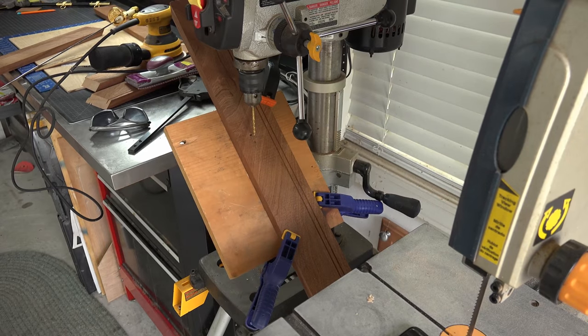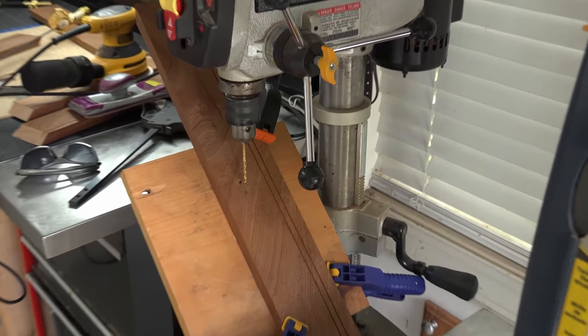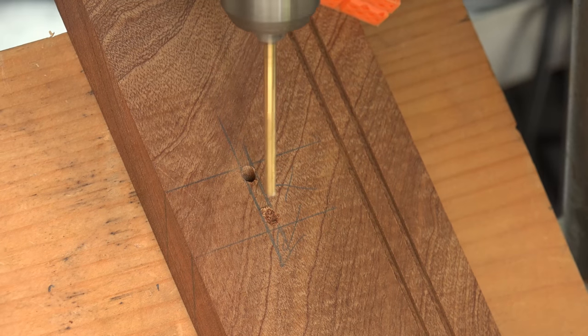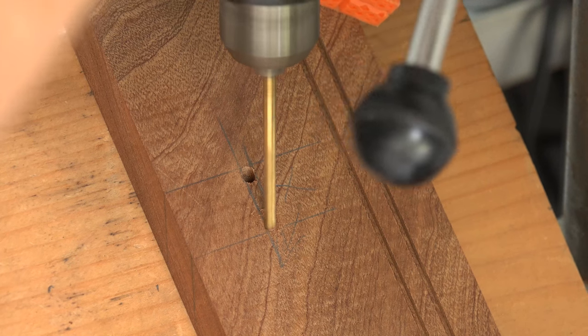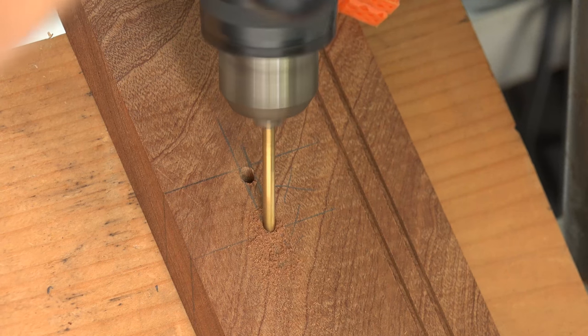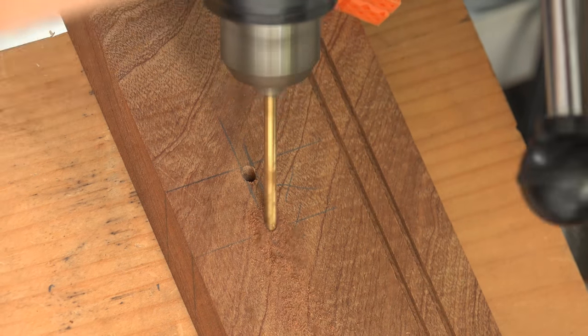Find yourself a drill bit that is about the same or a little thinner than the width of your cutlass. Align your board in the correct direction — this is why I placed a down arrow on the board earlier, to help me align in the proper direction. When entering the wood, go very slowly at first. Mahogany and oak are hard and they will bend your drill bit in the direction of your angle if you try to enter the wood too fast.